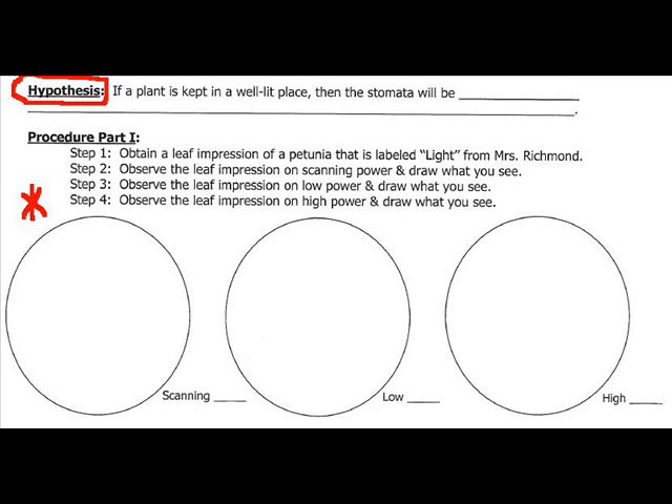Once your hypothesis is written down, you'll be starting Part 1. You're going to obtain a leaf impression of a petunia that was kept in bright light from a greenhouse. The leaf impression was made by putting clear nail polish on the underside of a leaf, letting it dry, applying tape to that clear nail polish, then ripping the tape off. That tape was then stuck to a slide, and that's what we looked at under the microscopes. You'll be drawing the images from the video into the three circles on your sheet.